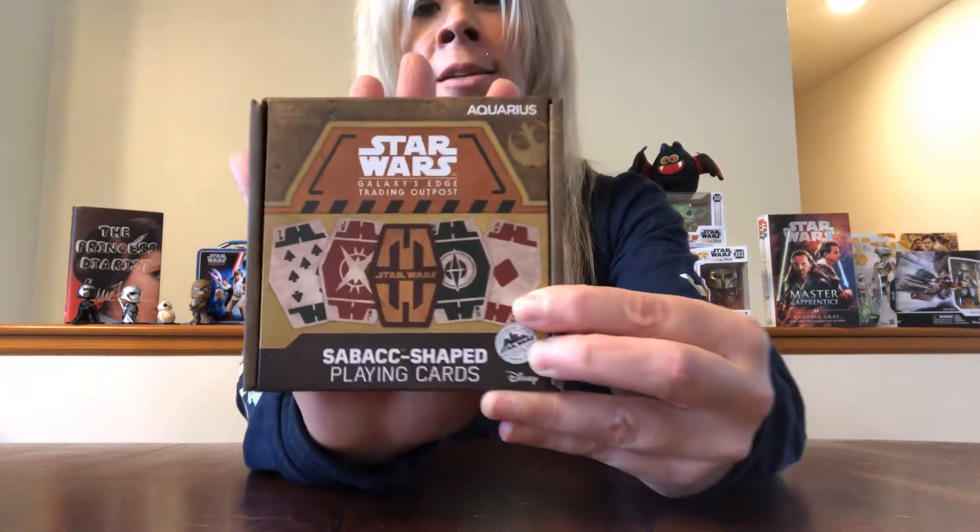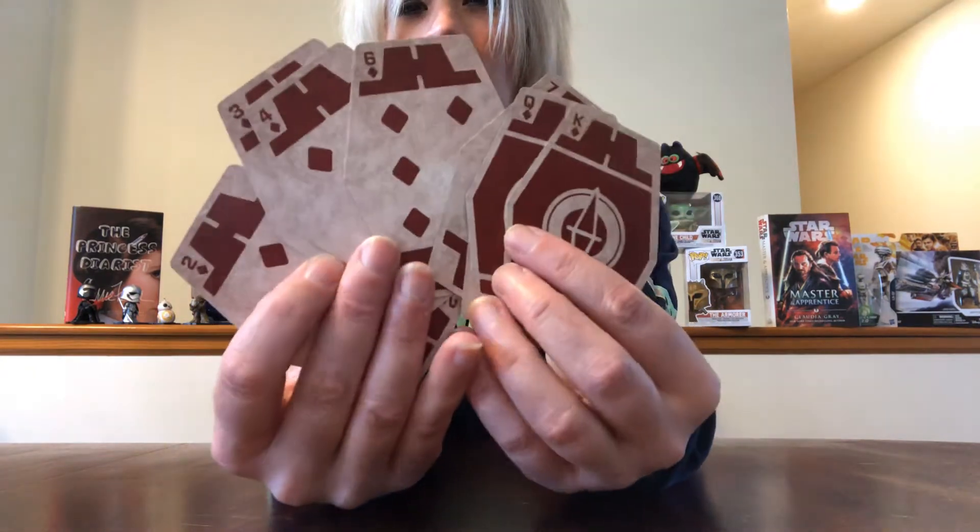This next item is also playing cards — Sabacc. You hear about this in the Star Wars movies, and in Solo you actually get to see Han Solo playing Lando Calrissian in a game of Sabacc. I'll show you the box and the back, and I pulled some of the cards out so you can see the front and the back. Very cool, very different. You hear about Sabacc all the time in the Star Wars universe, so of course I picked those up.